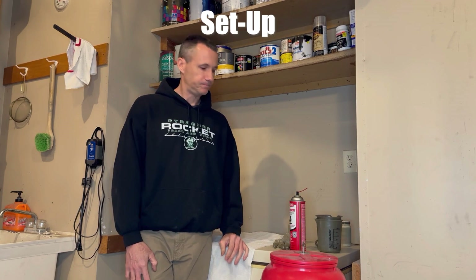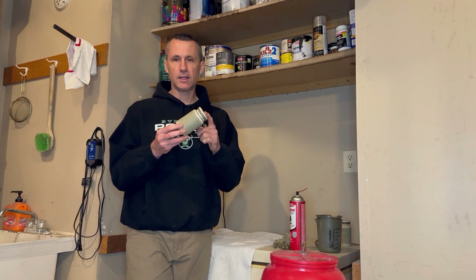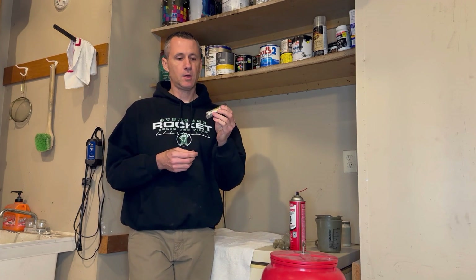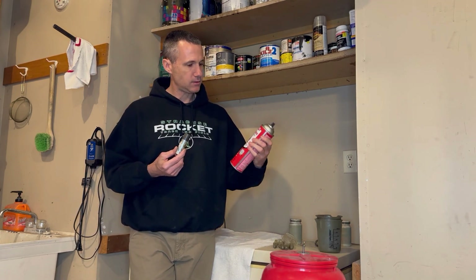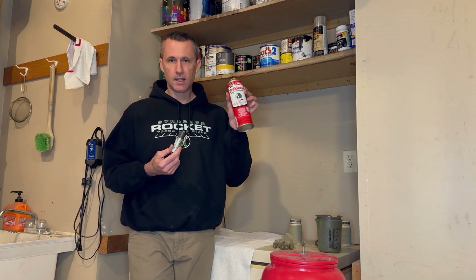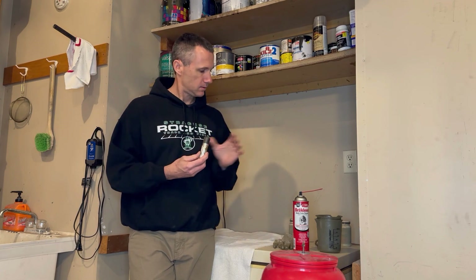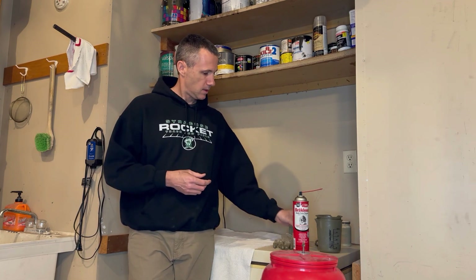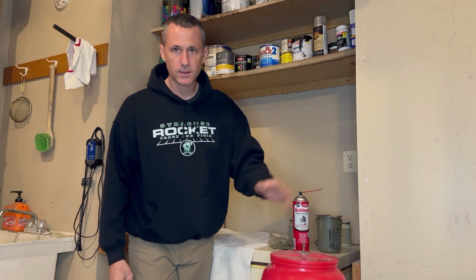Before we can coat the bullets, we have to get our equipment set up. I use three pill bottles and I thoroughly clean the inside of those pill bottles with hot soapy water. I'm then going to use a tube of BBs in each pill bottle, but I first have to clean those. To clean them, I use Break Clean — it does not leave any type of film. I'll add one tube of clean BBs to each pill bottle.